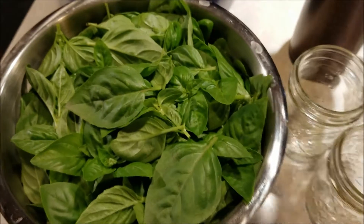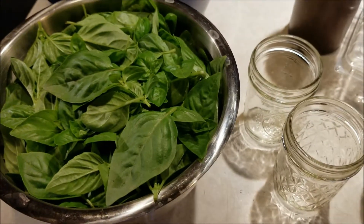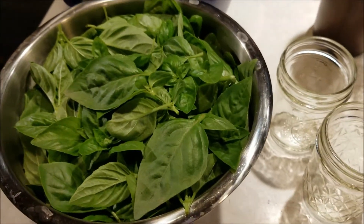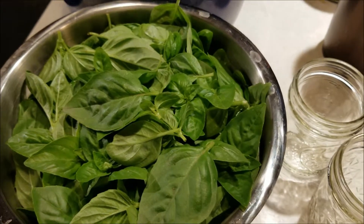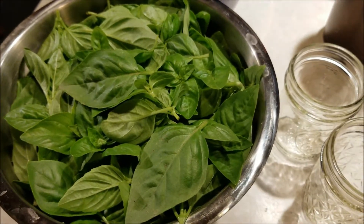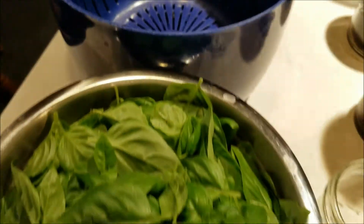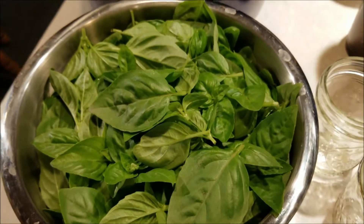Once I've picked the basil I need to wash it. Basil does not like cold temperatures — if you put it in the refrigerator it will turn black, and kind of the same thing if you wash it in cold water. So I will wash it with warm water, then drain it, and then get the blender out.